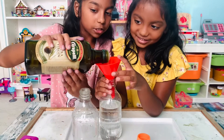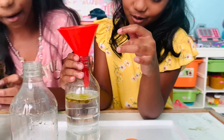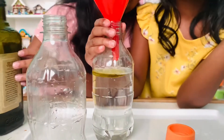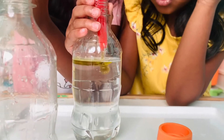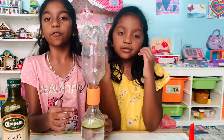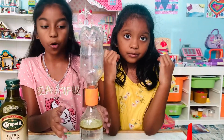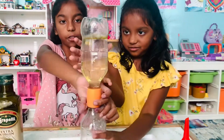Now let's add some oil — some olive oil. We put oil to see if we can see the tornado a little bit better. You can use dish soap or any kind of oil.